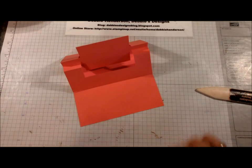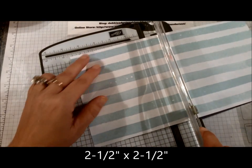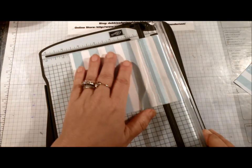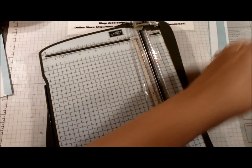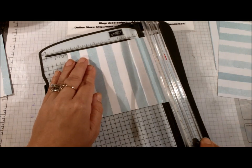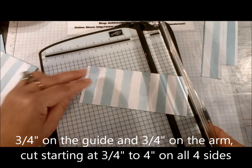Now let's get started cutting our other layers. Bring in your designer paper — I'm using the striped pattern but you can use any pattern you want. The first piece is four and three quarter by four and three quarter, and you're going to need two pieces measuring that. So cut a second piece also four and three quarter by four and three quarter. Lastly, if you use a twelve inch sheet you should end up with exactly two and a half — so cut a piece two and a half by two and a half.